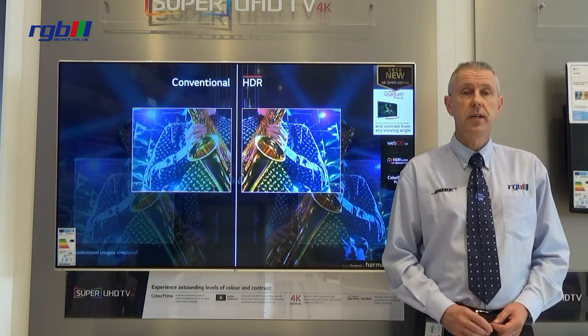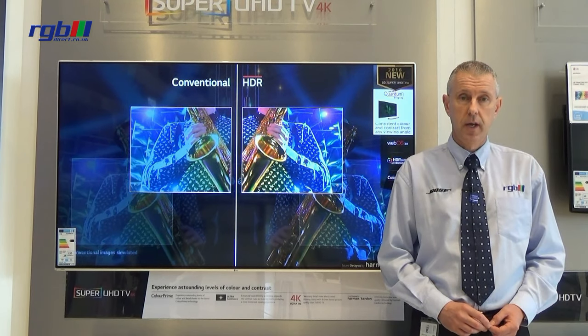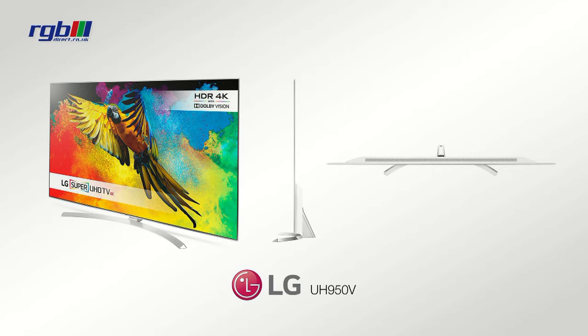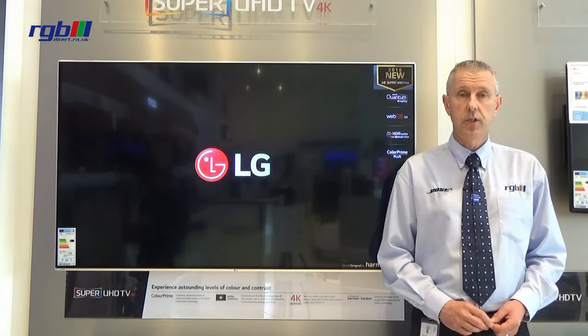This is available in two sizes: 55 inch, this one, and the larger 65 inch. It has a slim aluminium frame and a fixed central pedestal base. This can also be wall mounted with the addition of a wall bracket.